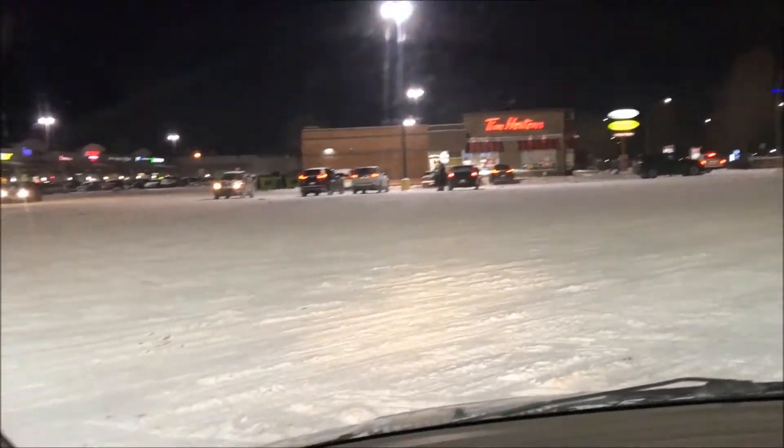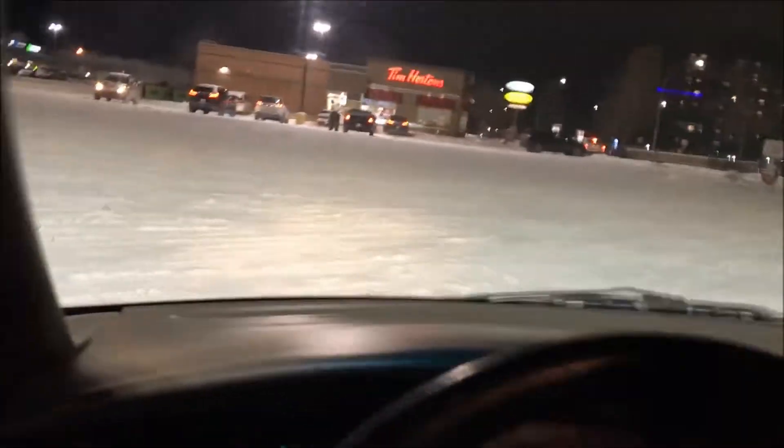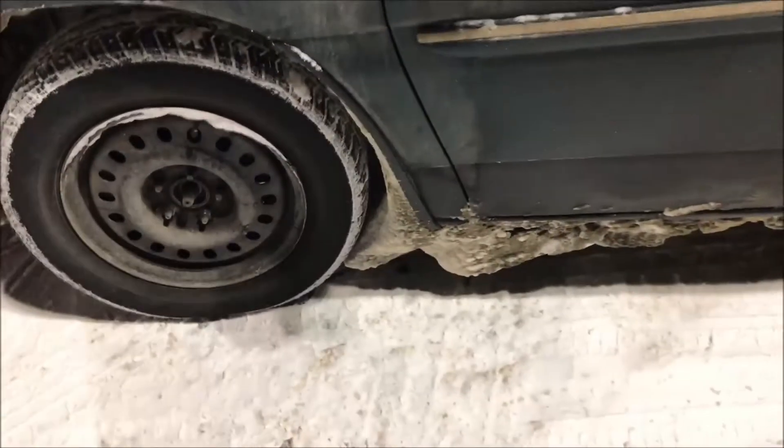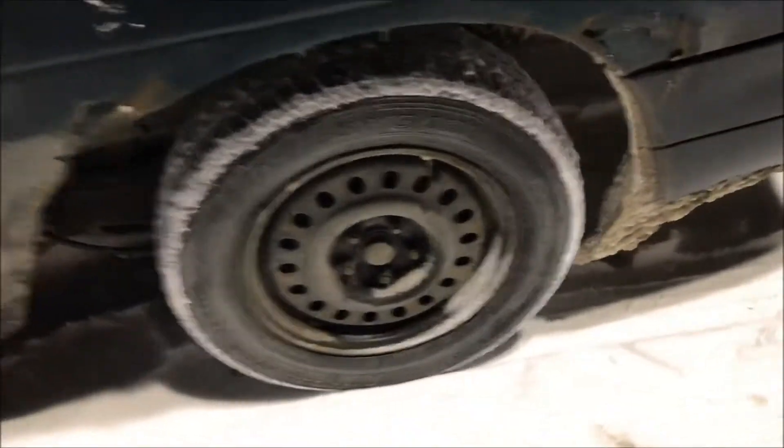There's some grinding happening on the wheels. I'm going to go have a look here. We've got to kick that off. The back doesn't seem too bad — go around here and have a look.